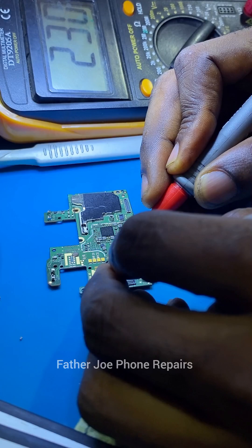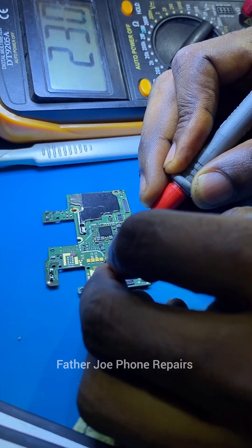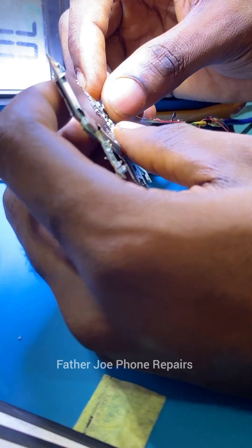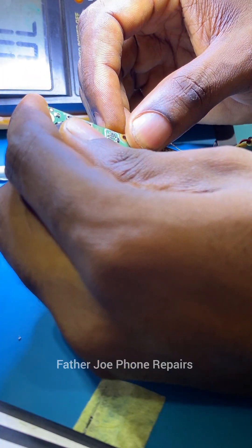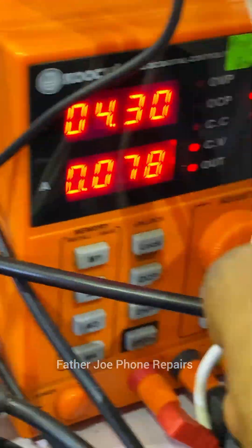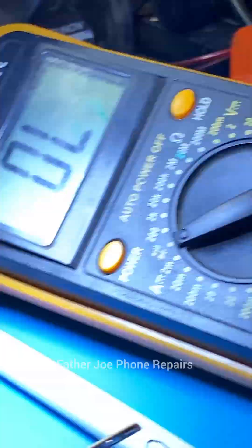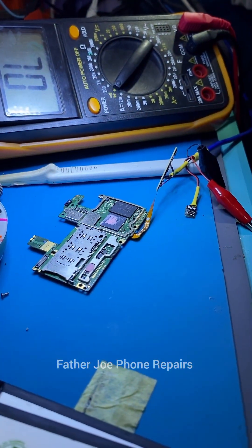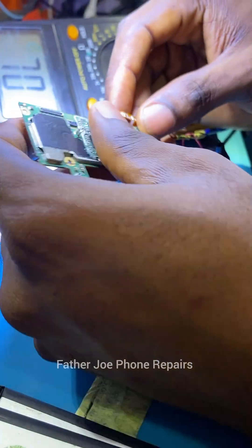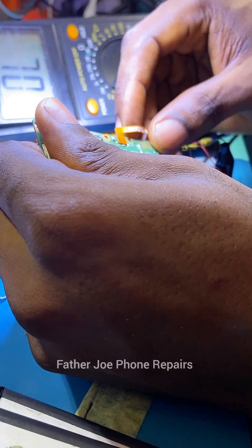When I test with the meter, I discovered that the short is no longer a full short — we have a lot of resistance now compared to how it was before. Before it was a full short, but now it's a half short. According to the DC machine, you can clearly see that the phone is drawing power, so meaning there is still a short. The next thing is for me to remove the network shell.